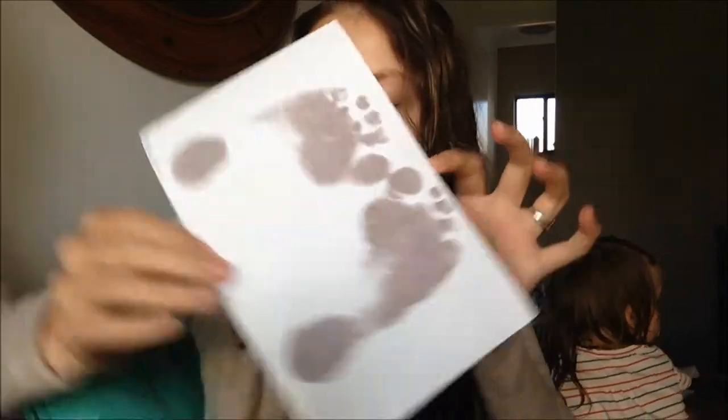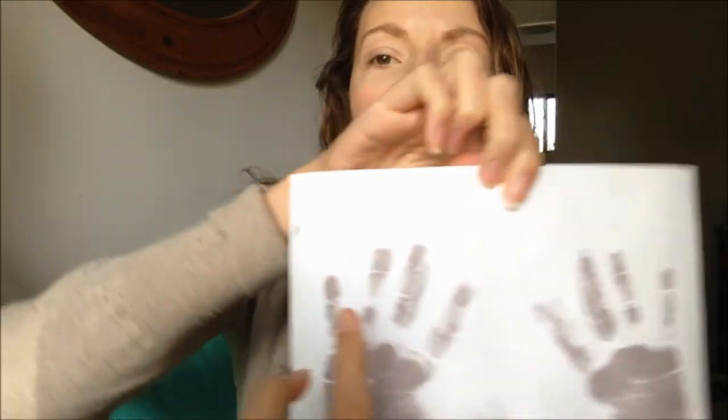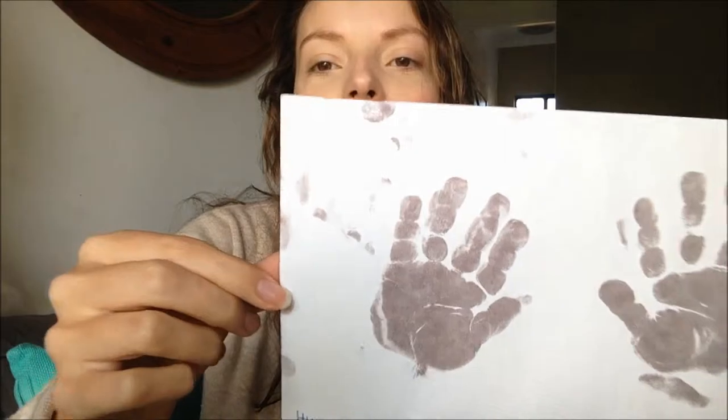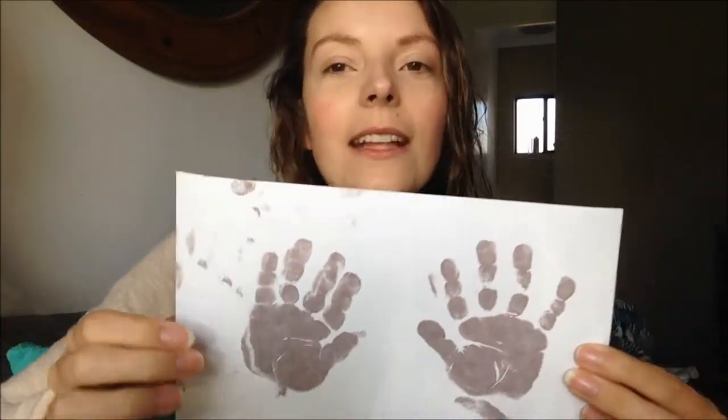All I did was wipe this little cloth — it's got an oil on it that you just wipe over their hands. Be careful not to get it on your own hands, because wherever you put the oil, if you touch the front of the paper it's going to leave a black mark.